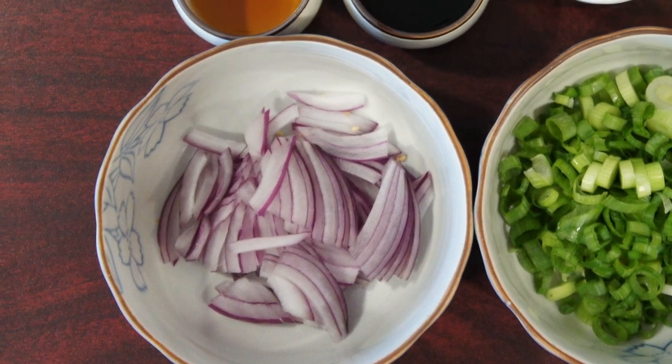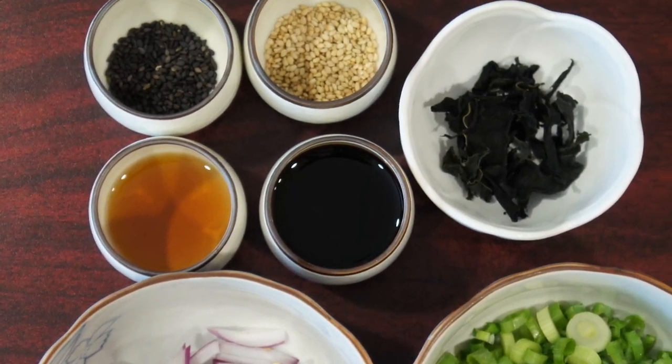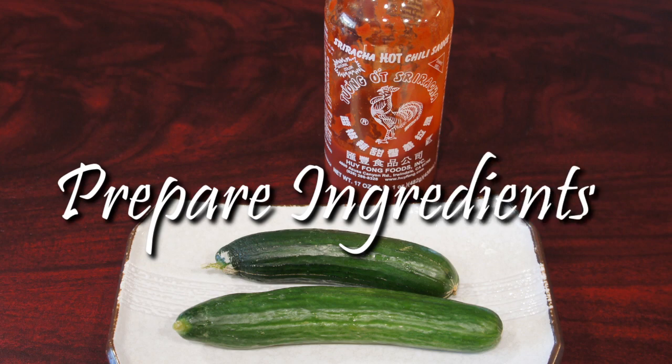Mixing ingredients for poke varies. For my recipe, I use easy to find ingredients such as green onion, red onion, and dry seaweed. You can also add cucumber, avocado, and sriracha.